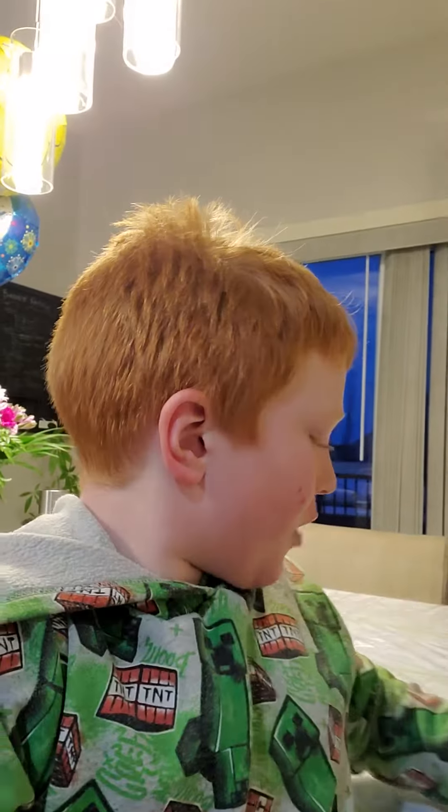Hello. Today I'm going to show you how to eat food.